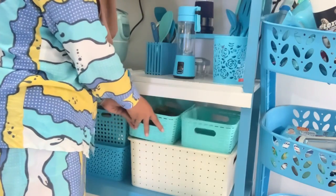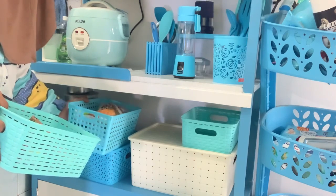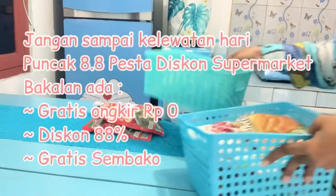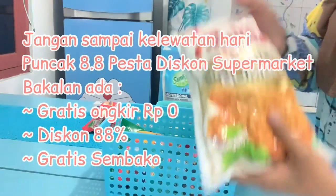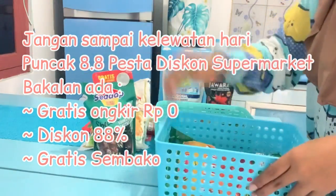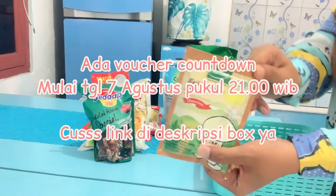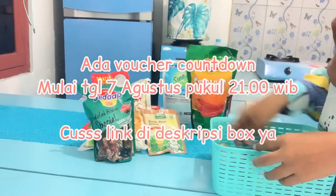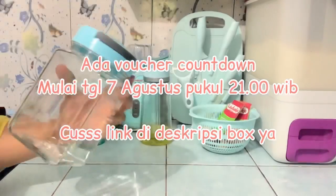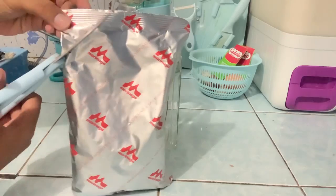Sekalian Buna mau ambil stok-stok saus yang ada di storage untuk nanti Buna refill. Buna mau ingetin jangan sampai kelewatan Hari Puncak 8.8 Pesta Diskon Supermarket: gratis ongkir 0 rupiah, diskon 88%, gratis sembako, dan ada voucher. Mulai tanggal 7 Agustus malam ini pukul 21.00 WIB, cek link di deskripsi. Lanjut Buna mau refill susu Juna dulu karena udah habis.